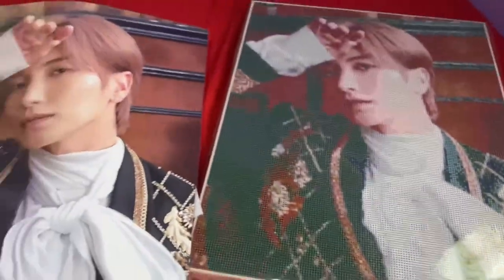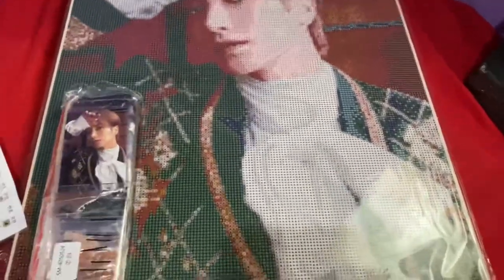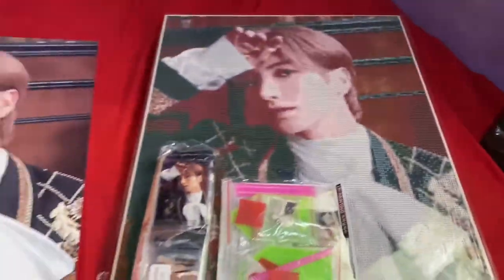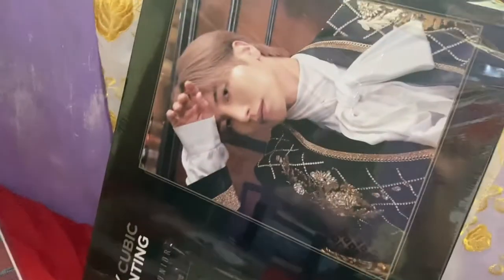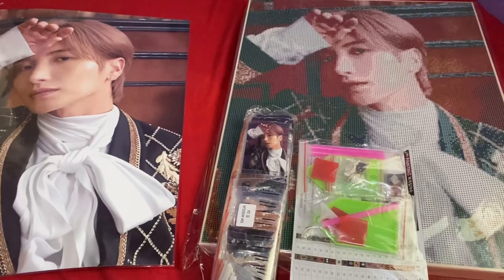It comes with the letters, so you will know what to post. It's amazing. I'm so excited to start this! Let's go! Thank you for watching! Bye!